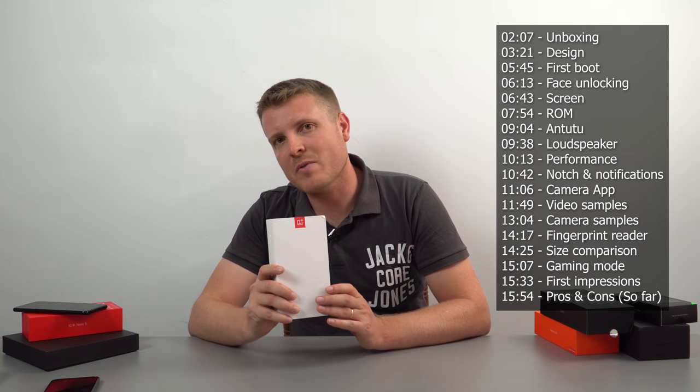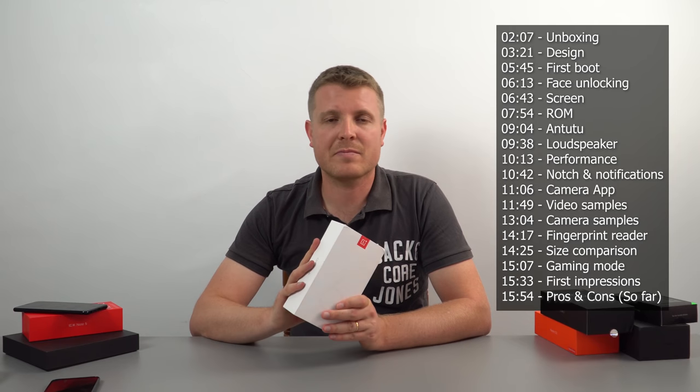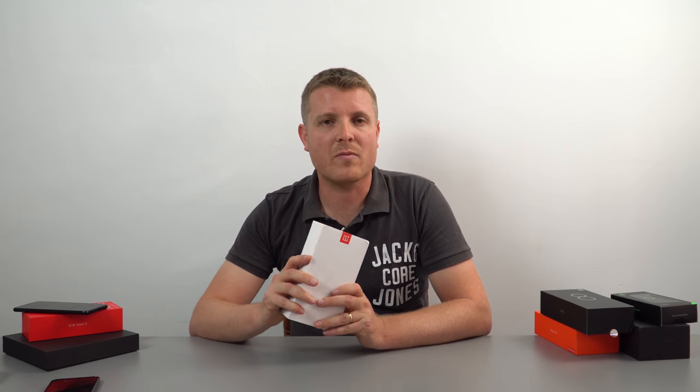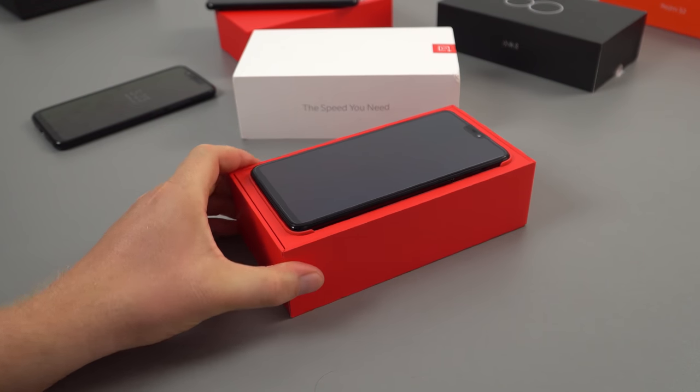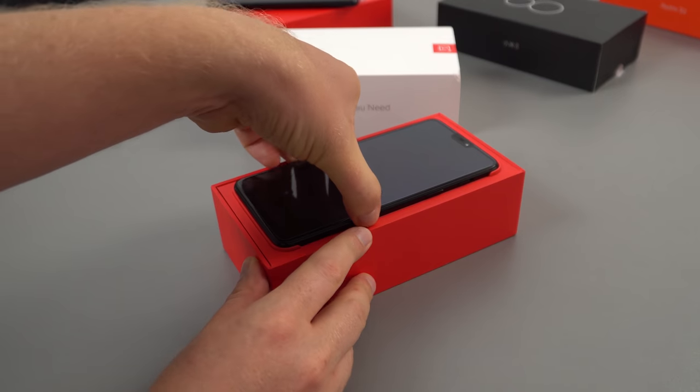Dual nano SIM, storage options of 64 to 256 gigabytes UFS 2.1 spec so it'll be really fast, six to eight gigabytes of RAM. I have the base model — 64 gigabytes and 6 gigs of RAM. Wireless AC and Bluetooth 5 on here as well. Let's check this one out.